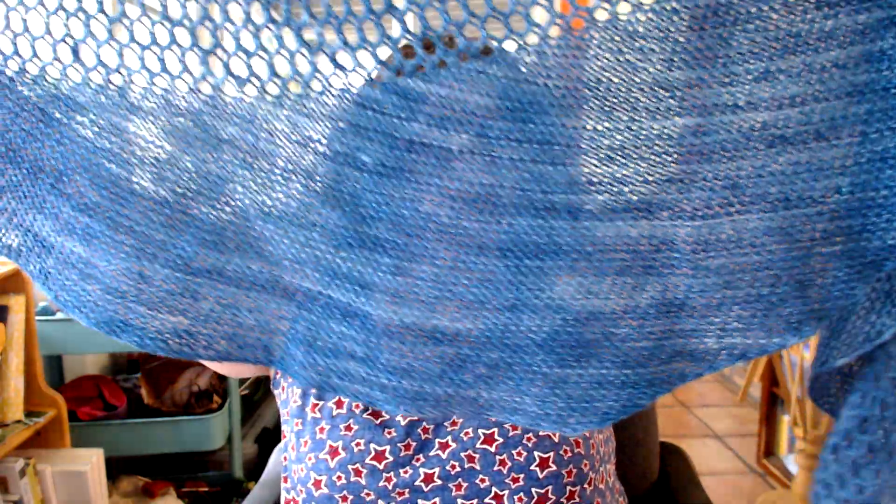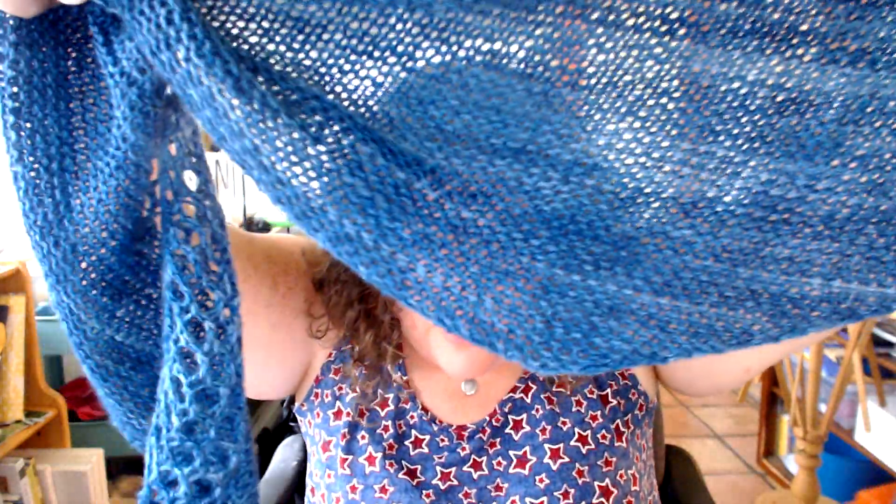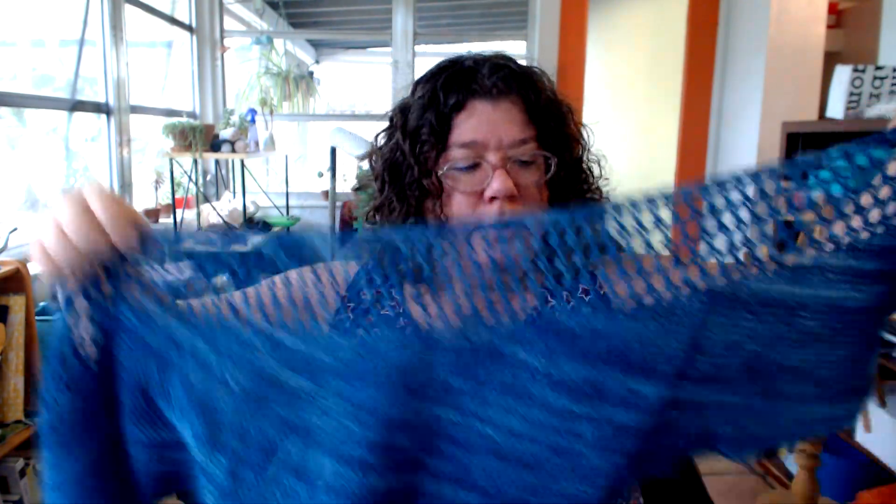You just go and go and go, and then you end up with this edge — this big long edge here. I get accused of going too fast sometimes so I'm going slow. This long edge is the bind off. I blocked it into a curve; some people have blocked it into more of a point. The point is right here — this is one of the edges — and because it's in garter you can almost not tell. There's that little point.